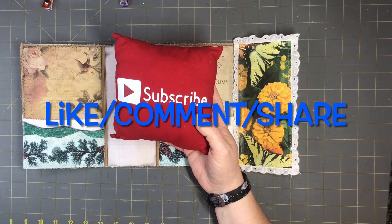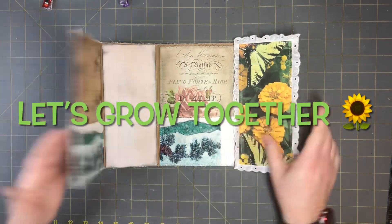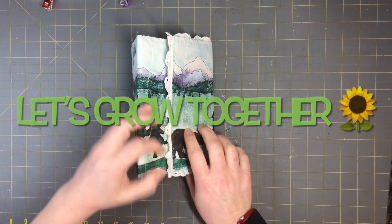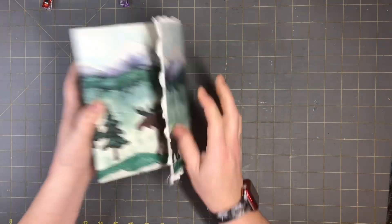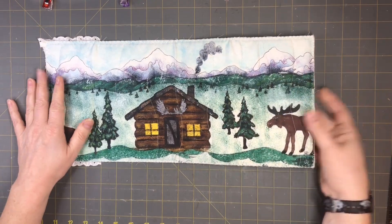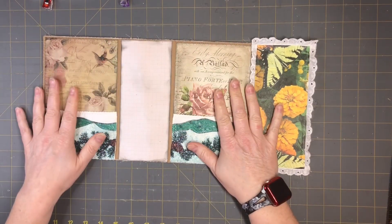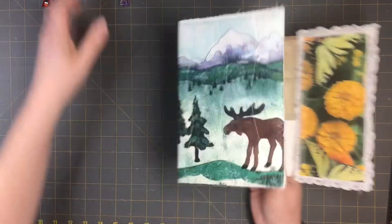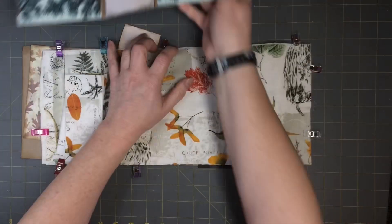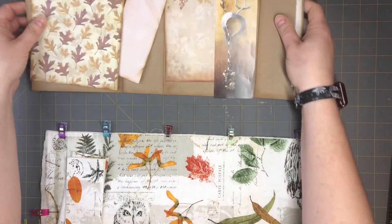This will fold like this and then we'll do a little closure for it. I'm going to show you guys how to do the quilted front and how to do the pockets and the inside. This is what I have — everything pre-cut to size and ready to go.